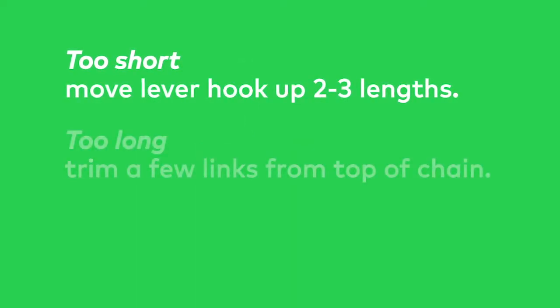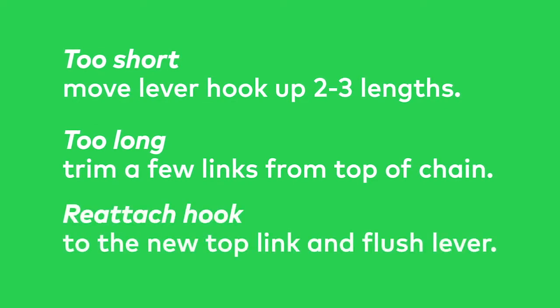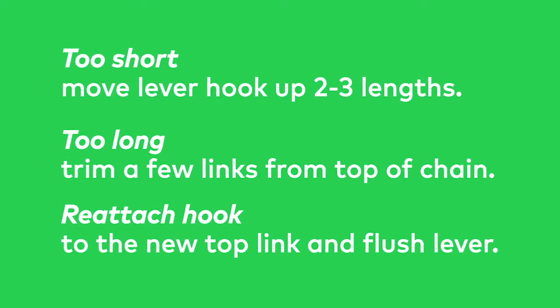If the chain is too short, move the hook up two to three lengths. If it's too long, trim a few lengths from the top of the chain. Once you have your desired length, reattach the hook to the new top link and to the flush lever.